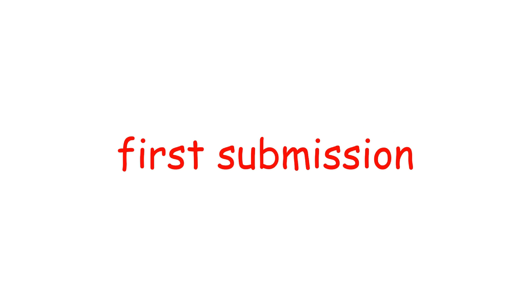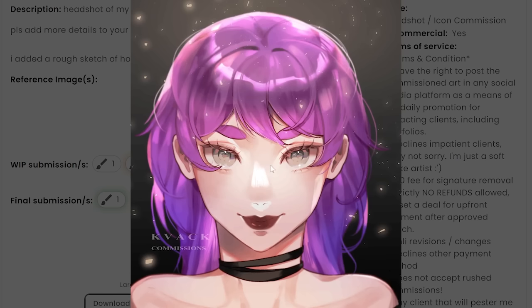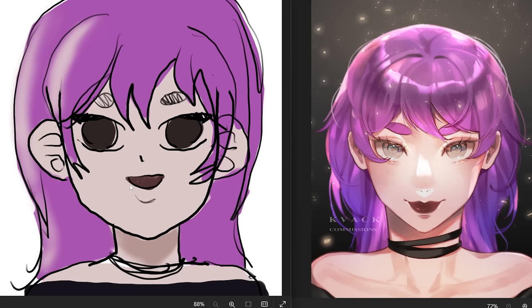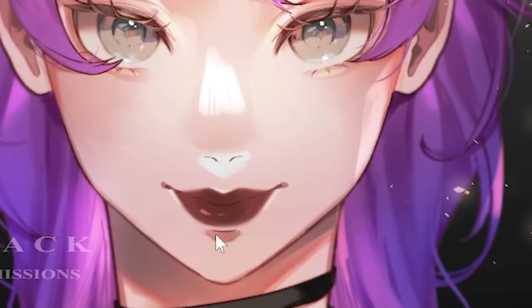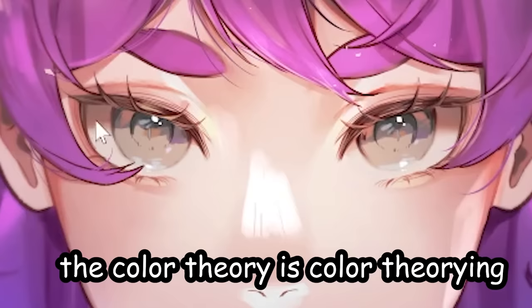Now let us see their submissions. First, we got Kvac. Let's open their final submission. First off, you took away every bit of emotion out of her — like, what happened to her smile? You took away her joy. Well, that's exactly what I did too, so who am I to judge? That's okay, I love the juicy lips — 10 out of 10. Also really love the eyes, they're so detailed and sparkly. The color theory is color theory-ing.